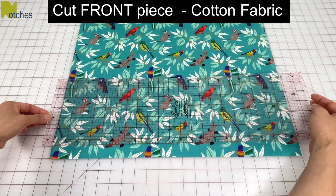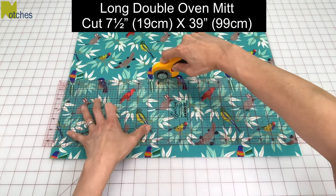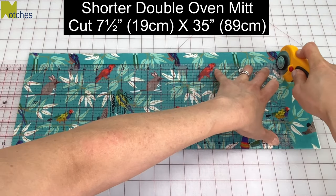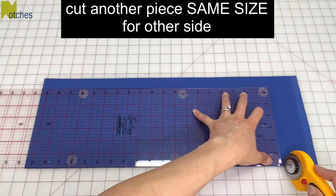For this project I'm using quilting cotton that's been folded in half. For a longer one, cut a piece seven and a half inches by 39 inches, and for a shorter one cut seven and a half inches by 35 inches. Then cut another piece the same size for the other side.